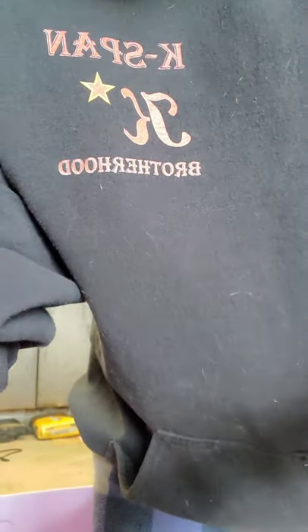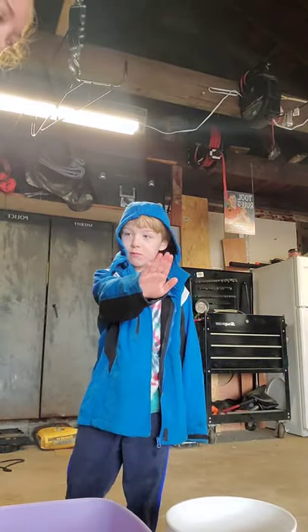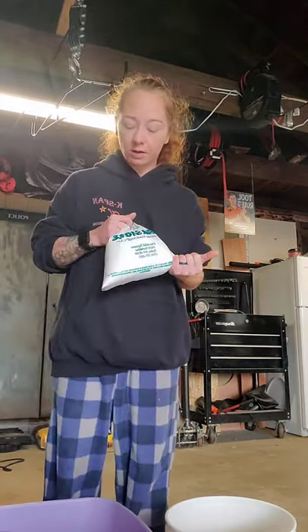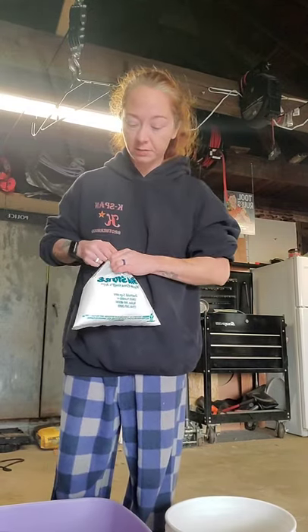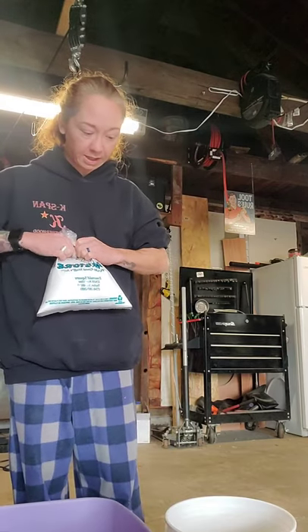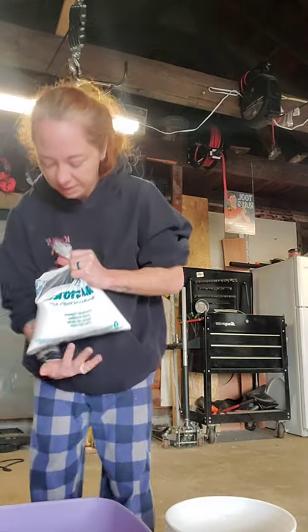I got bulk salt at a place here in Taylor called The Bulk Store. If you're in the area, that's a great place to check out for supplies like this. They actually had bulk alum too, which is going to come in handy. So I'm just going to dump out half of my salt.